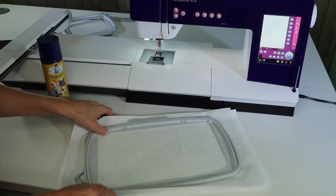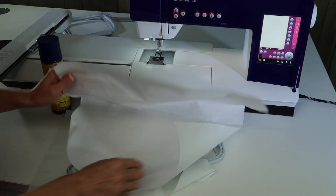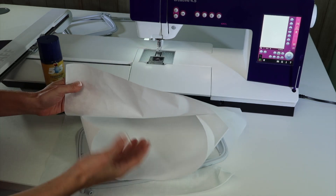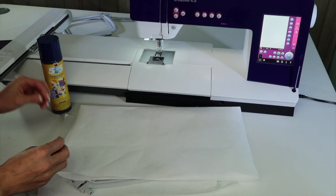First off, you always want to use two layers of stabilizer — you'll always see me do that through all my classes. I've just taken some tearaway. This is some cotton fabric, so I want to use tearaway on the back of it. If you're using something that's stretchy like a sweatshirt or a t-shirt, I highly recommend the cutaway stabilizers.